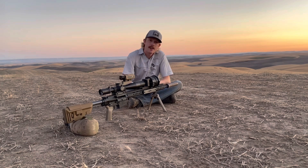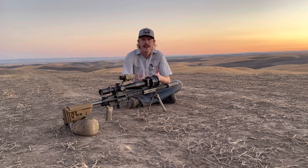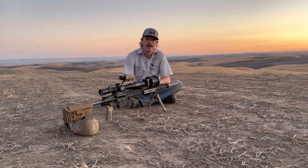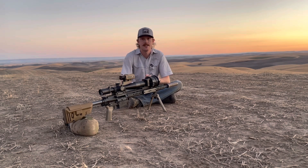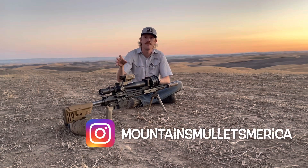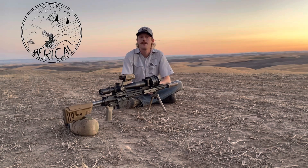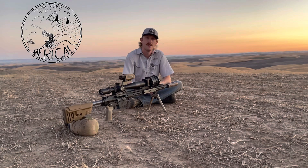If you enjoyed this video, I'd appreciate a subscribe, a like, and a comment — your interaction helps me grow the channel and do more content like this. Also check me out on Instagram at Mountains Mullets America, a great place for sneak peeks and shooting conversations. Stick around for Part 2, coming out soon, where we'll push both clip-ons out to very far distances.